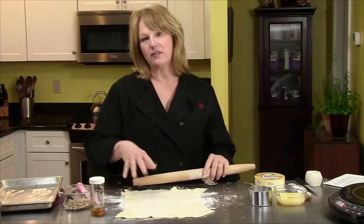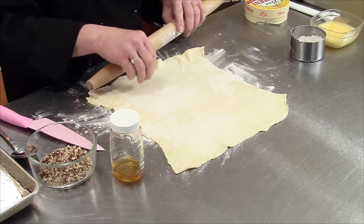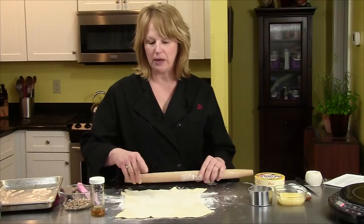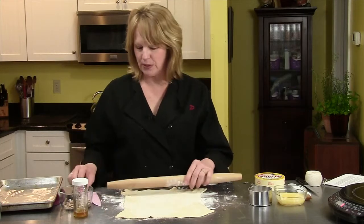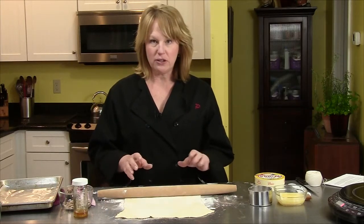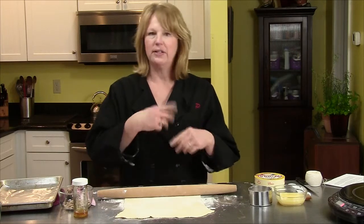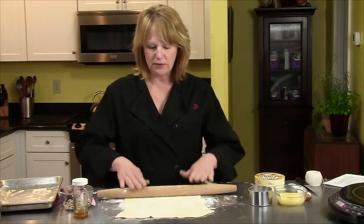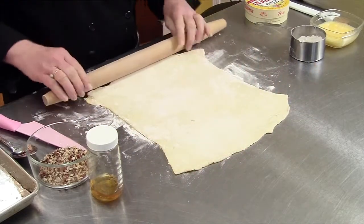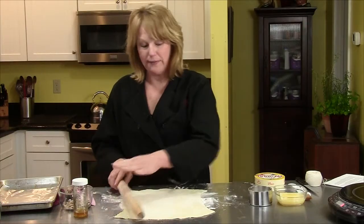What I have here is a piece of puff pastry. You get this in the frozen section of your supermarket. It comes in a box — there are two sheets in a box. You only need one sheet for this recipe. I just roll it out so it's a little bigger than how it is when you unfold it.